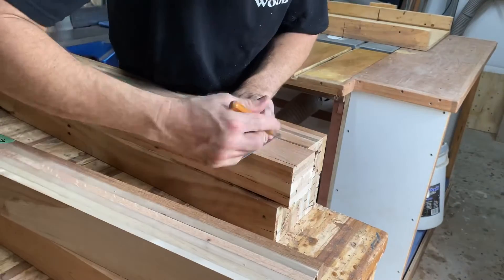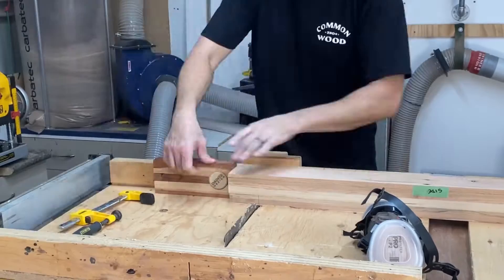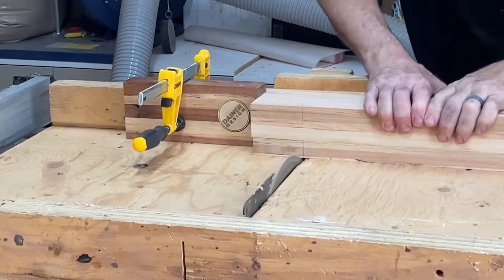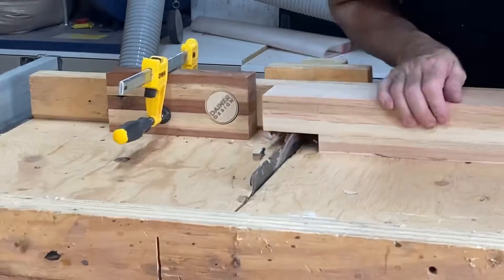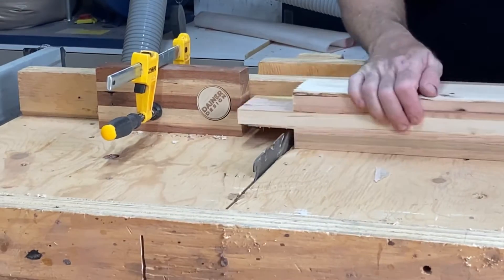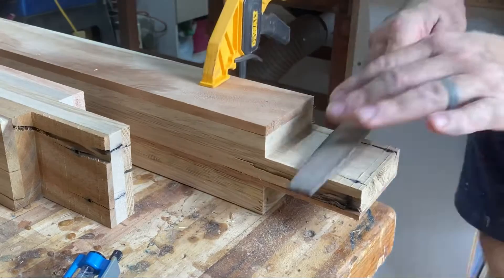I'm going to go with a nice chunky bridle joint on this one. I don't think I've done it this way before, but just to sort of learn a few things and try something new — that's pretty much the goal here. I'll clean up the tenons on the table saw because it does a nice neat job, and then we can go ahead and figure out how I'm going to do the bridle.